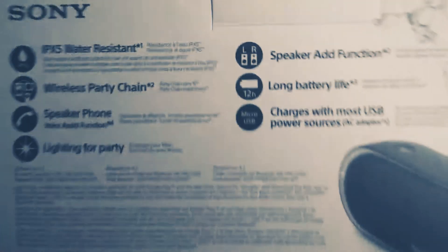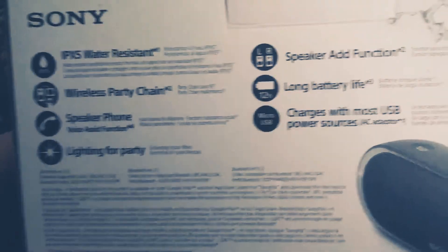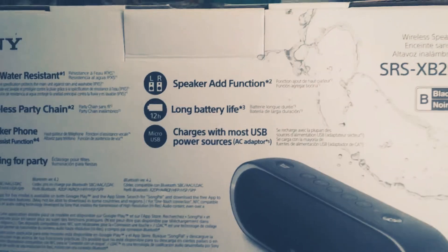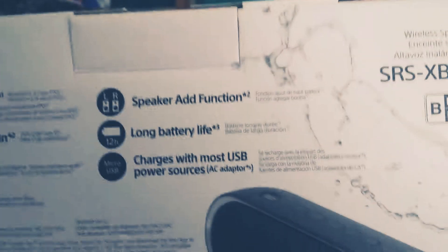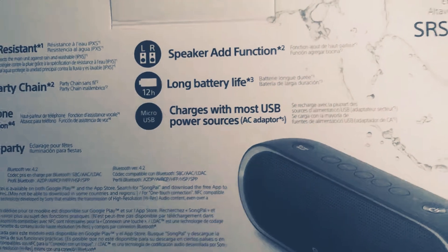There's a speakerphone to take calls. It also has lighting — it has a light built in. Long battery life, rated at 12 hours, though I'm not sure about that. And it charges via micro USB.